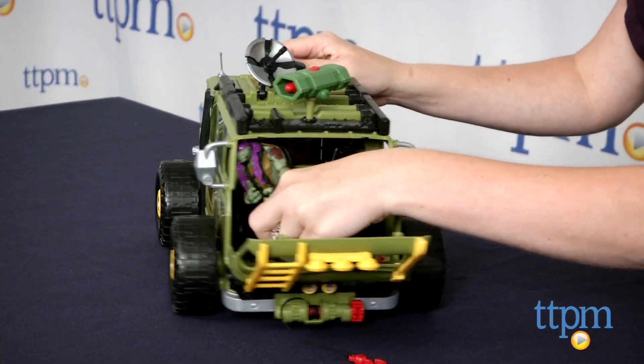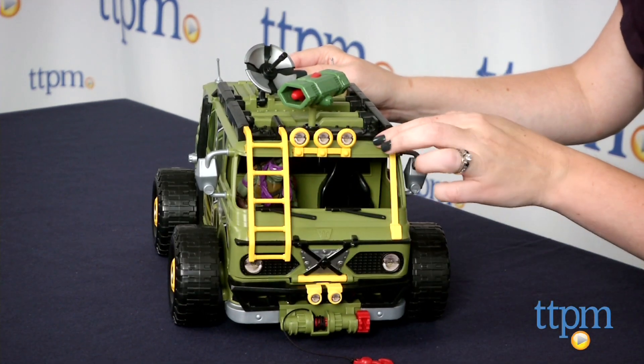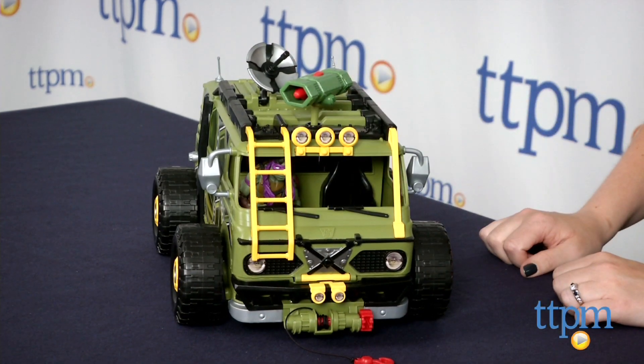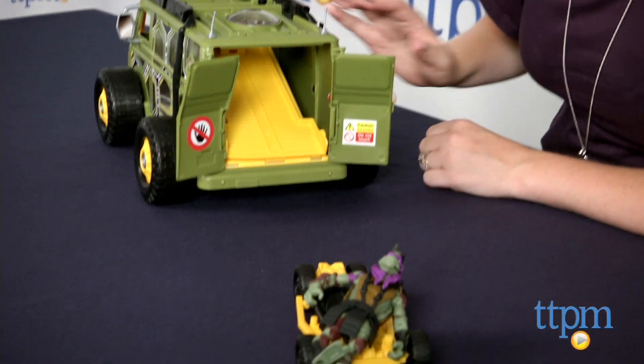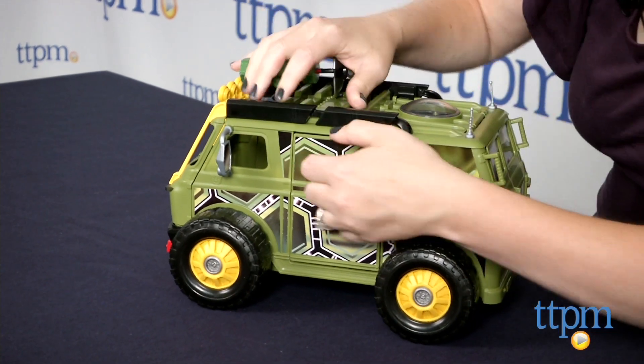The van doesn't come with any action figures, but it does work with basic Turtles movie action figures sold separately. There's space for two figures in the driver's and passenger seats, and the back of the van includes a launching luge assault vehicle that seats one figure.